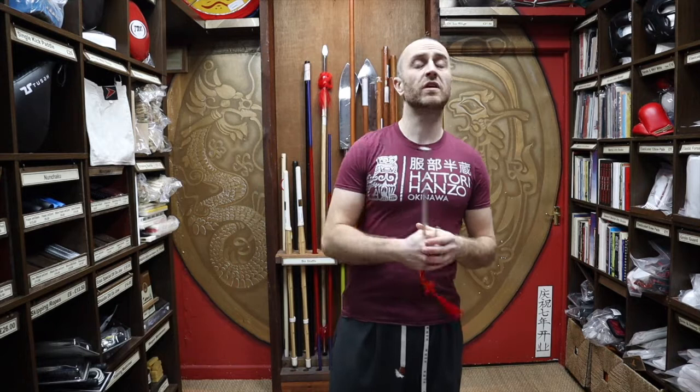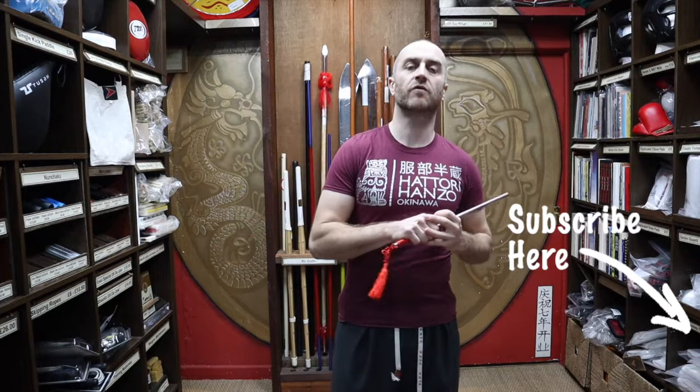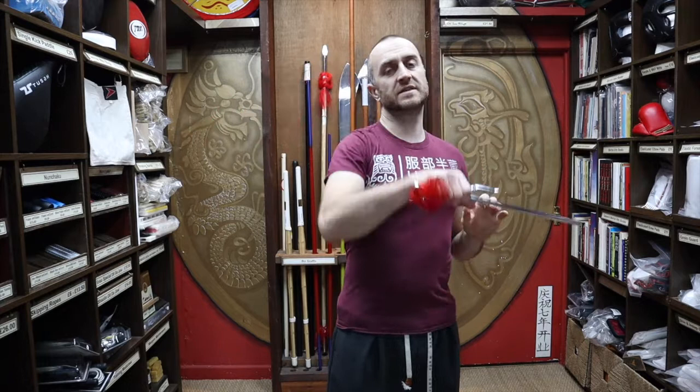Hi, my name is Doug Swift. I've been doing martial arts for the past 33 years and I've been the owner of Enzo Martial Arts for the past 16 years. If you're liking this video click the little icon, subscribe to this channel and get all the latest videos and updates from Enzo Martial Arts. So let's get into this video and learn all about the Jitte we have for sale at Enzo Martial Arts.